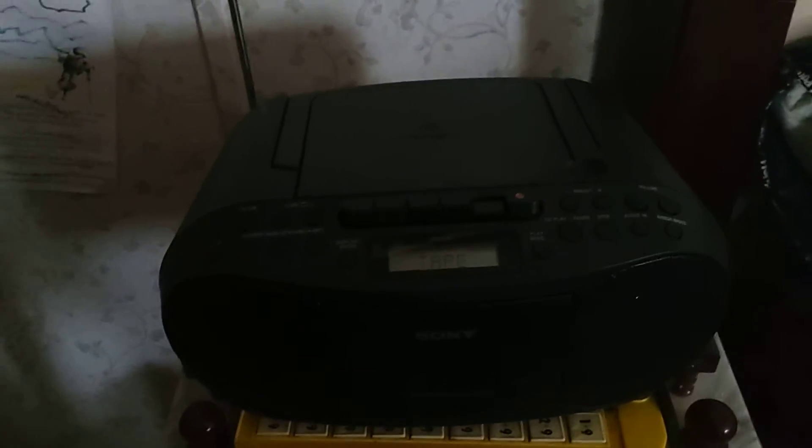By the way, this is my Sony boombox. Soon I'm gonna get a shoebox type cassette player and I'll play my cassettes in that too. This Sony boombox can play cassettes like that. It can also play CDs, but I don't really play CDs in it. You can also play the radio as well. And yeah, that's about it.